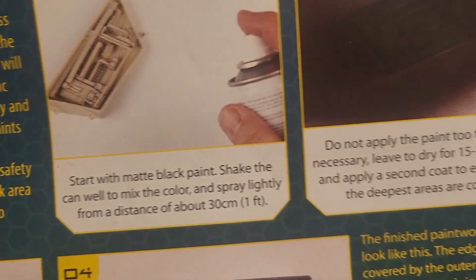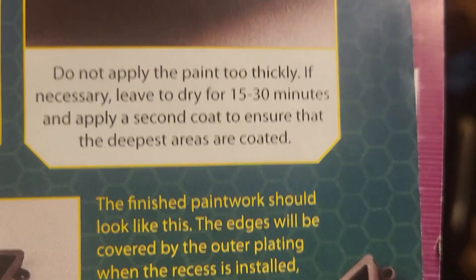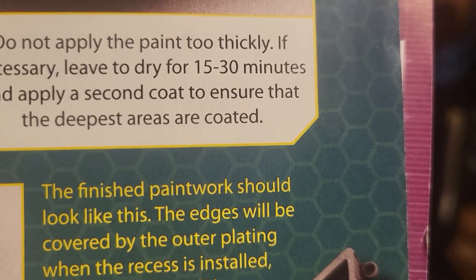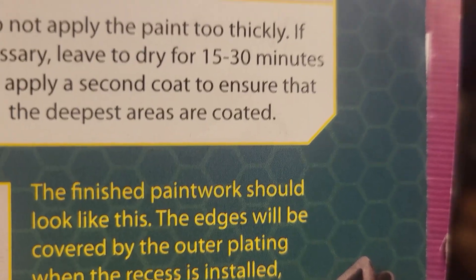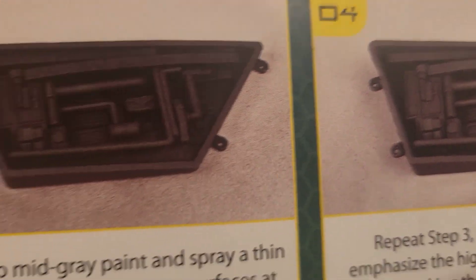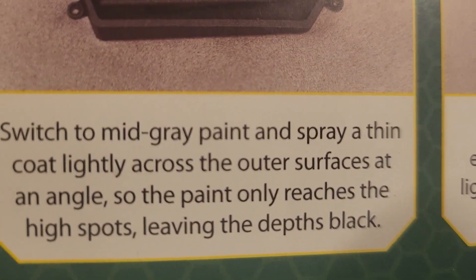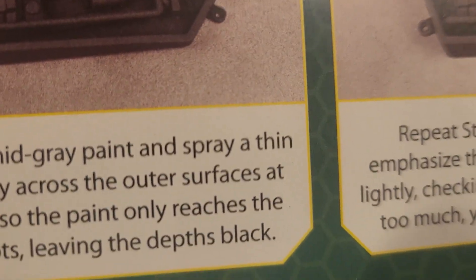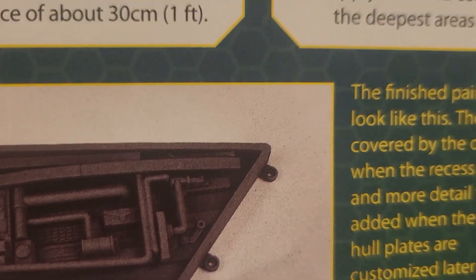And here's where it says we're going to give it a coat — do not apply the paint too thickly. Let dry for 15 to 30 minutes, apply a second coat to ensure the deepest areas are coated. Then switch to a mild gray and spray parts lightly upon the surface, which makes it look like it's not completely dirty. So that's what I'm going to do later.